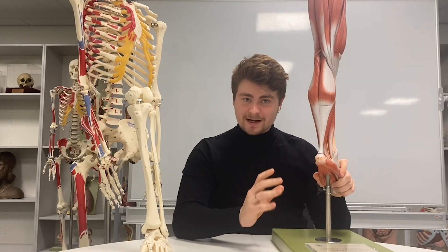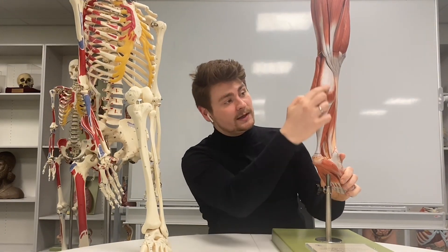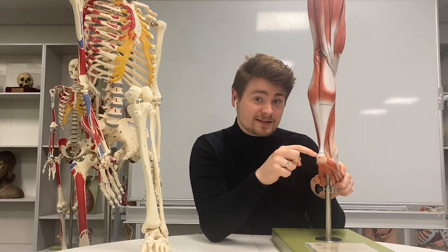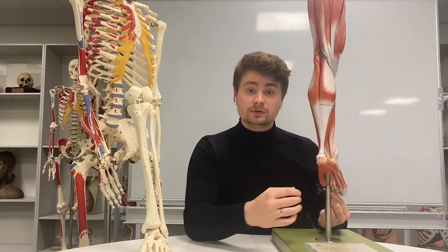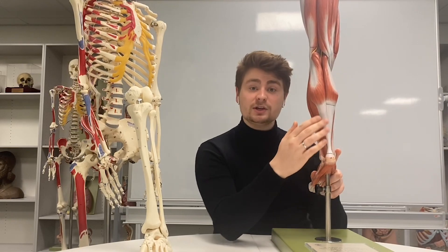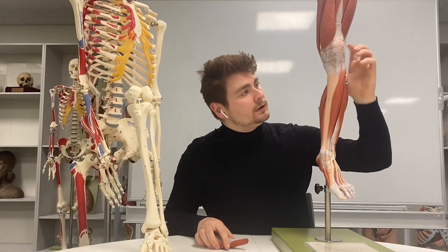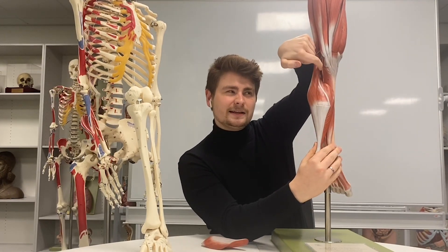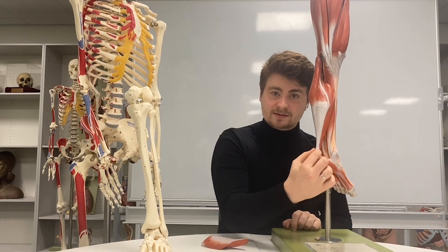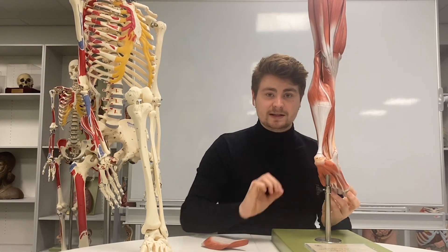Now we get to the posterior aspect of the leg. Here we've got the quite big muscle at the back called gastrocnemius, which has two heads — a medial and a lateral one. These come down and insert onto the calcaneus bone through the calcaneal tendon, also known as the Achilles tendon. Underneath gastrocnemius we've got the soleus muscle, and we also have plantaris, which tracks down and inserts onto that calcaneal tendon as well.